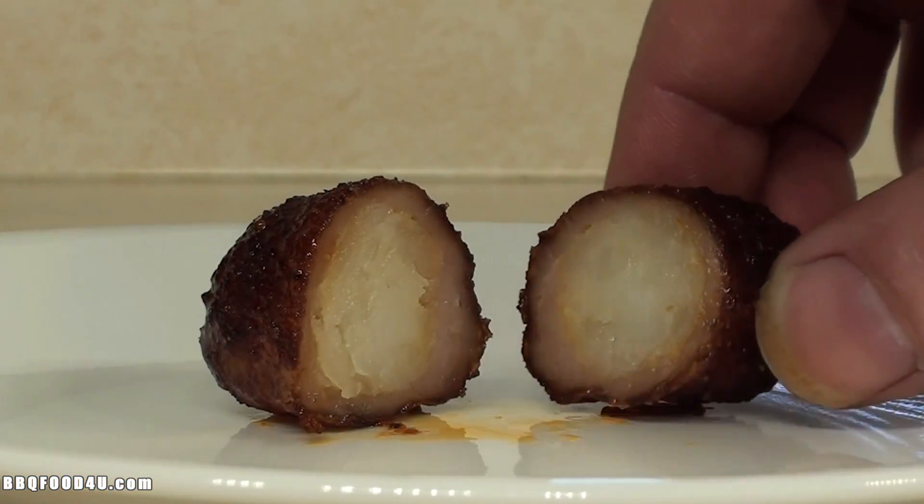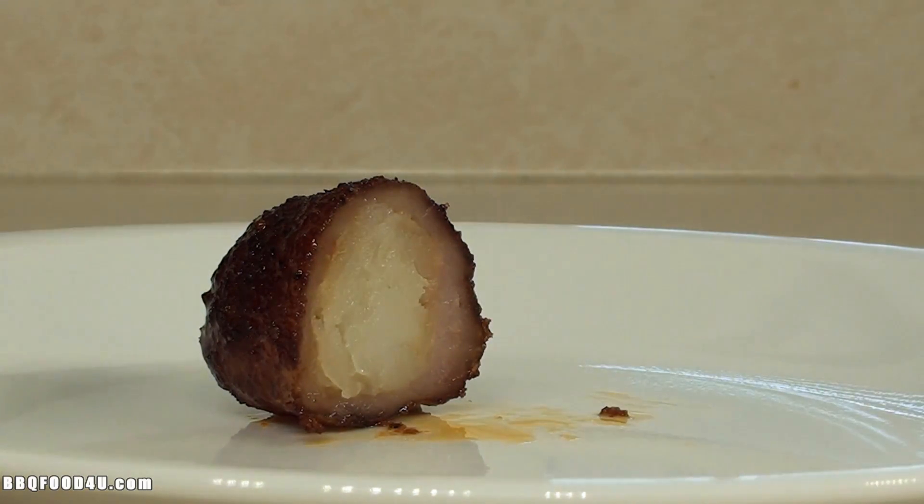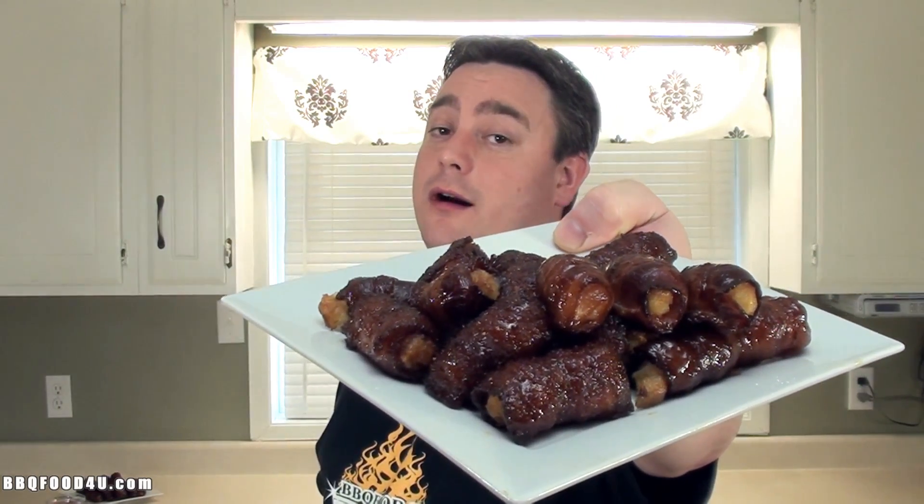Here's a quick peek — sliced right in half to test it out. If this recipe looks good, I hope you share it with your family and friends. For more information go to BBQFood4U.com. I gotta tell you, these are absolutely delicious — easy to prep, the bacon, potato, sweet spices, and that cheese dip is absolutely killer. It's easy to do. Barbecue Food for You — give it a try!